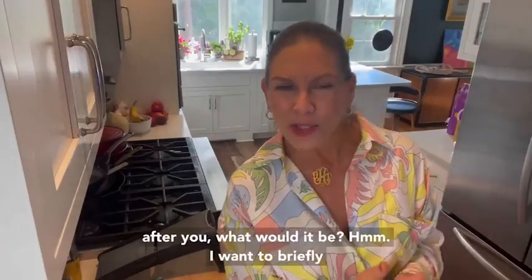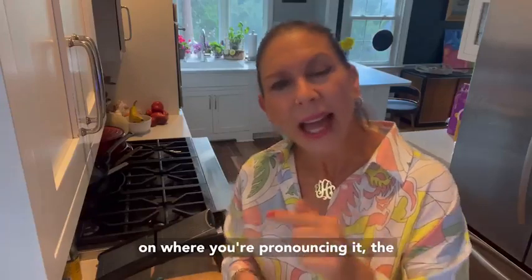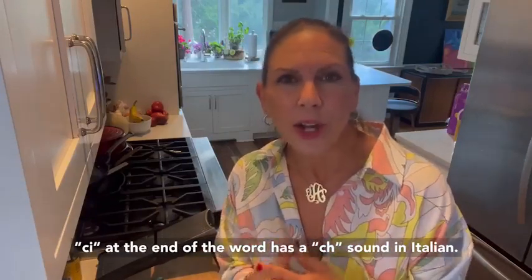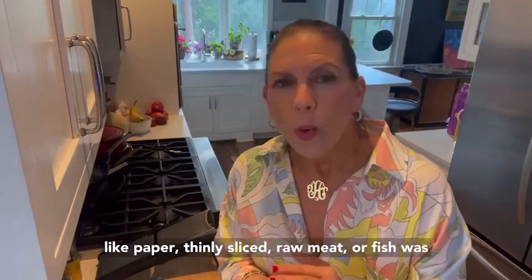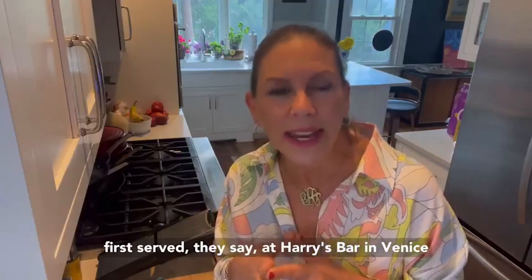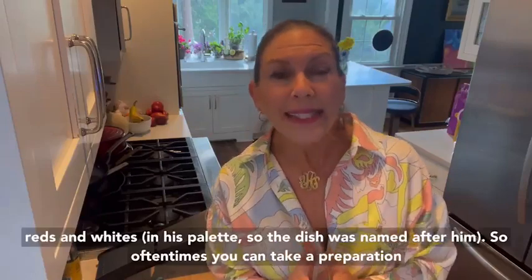If someone named a dish after you, what would it be? I want to briefly talk about Carpaccio — or Carpaccio, depending on where you're pronouncing it. The C-I at the end of the word has a 'ch' sound in Italian. This dish, which is made of very thinly sliced — like paper-thin — raw meat or fish, was first served, they say, at Harry's Bar in Venice, owned by Giuseppe Cipriani. It was named for Vittore Carpaccio, a Venetian painter who used reds and whites.